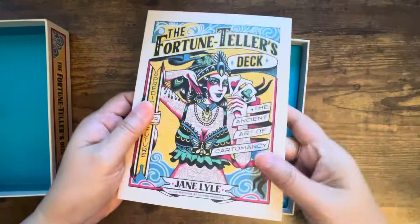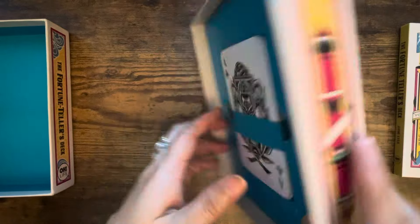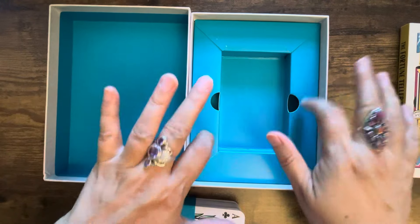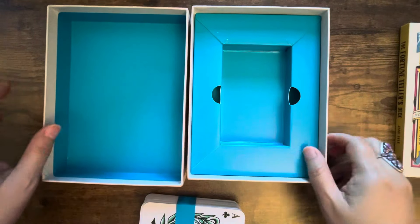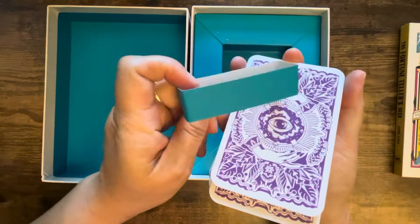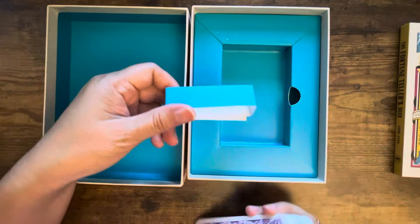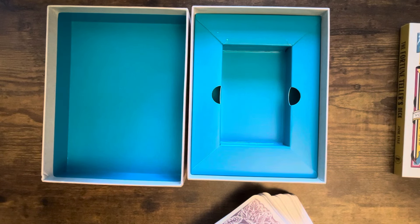It does come with a very nice guidebook, and we'll take a look at the guidebook more in depth after we look at the cards. The cards are underneath. I love this turquoise color - this is a hard case cardboard that the card lays in. They even have a blue turquoise wrap around the cards that matches - very color-coordinated, I love it.